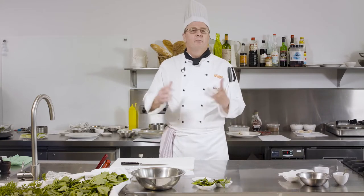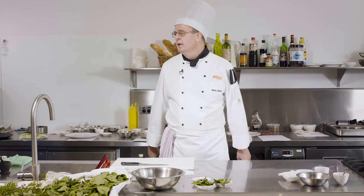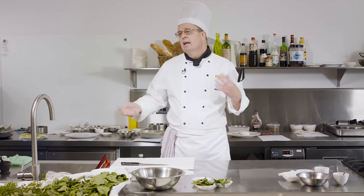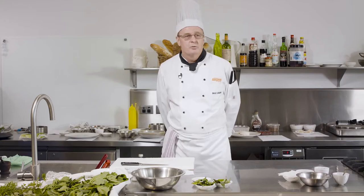Once they've learned the methods, soup stocks, sauces and those sorts of things, they come into the restaurant. It's almost like a finishing school — putting all those skills into practice. They learn how to serve real customers and hopefully go out and get a real job.